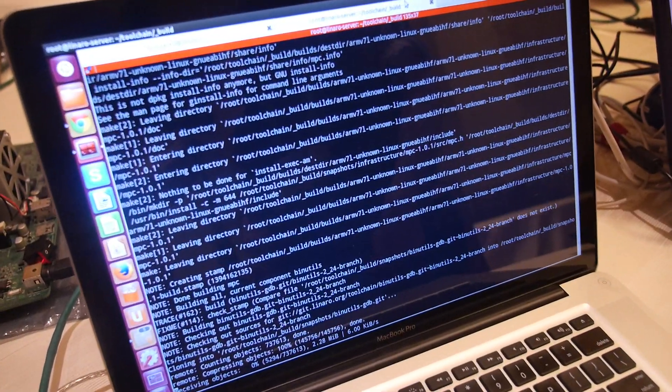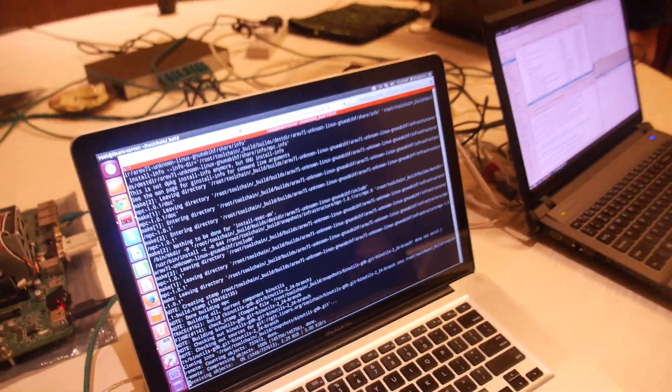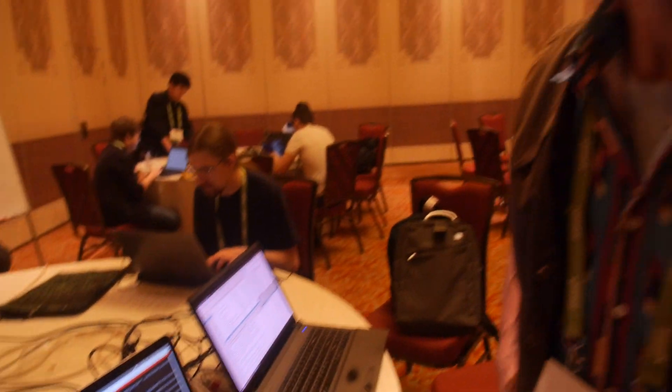The sources are still checking out from the Git repository, and once done, it will run a full regression test. This is the first time this particular engineer has done this on the D01 board, though others at the booth have already done it.